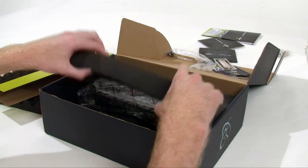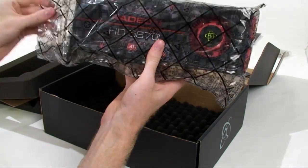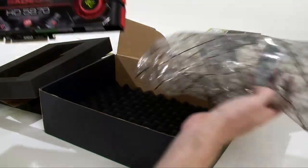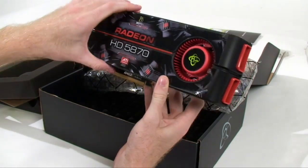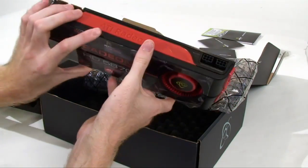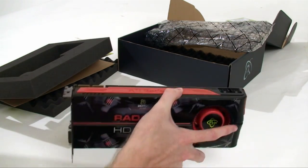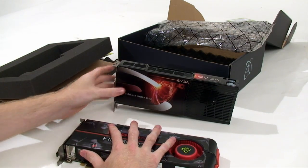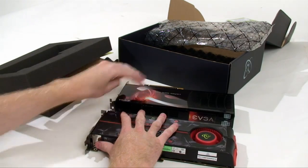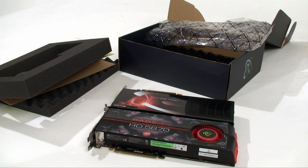Now it is time for the highlight of the show — the XFX Radeon HD 5870 video card, and wow this thing is huge. It has the same style on the front as the box, which is a really nice design. I've pulled over a 9800 GX2, which previously was one of the largest cards on the market. Matching it up with the 5870, as you can see the 9800 is trumped — the 5870 is by all means the largest card you're going to find.